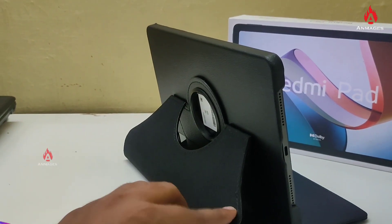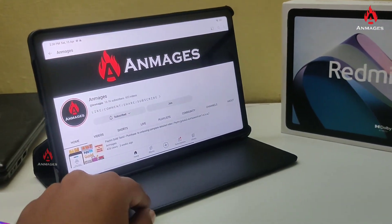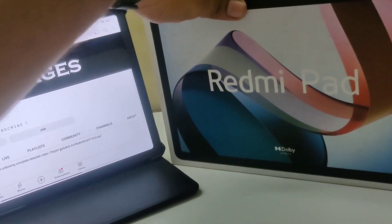Mostly, it has a large battery, though it's a very small device. This is budget friendly and a super Redmi tab, so let's see the full review and rating in the next video.